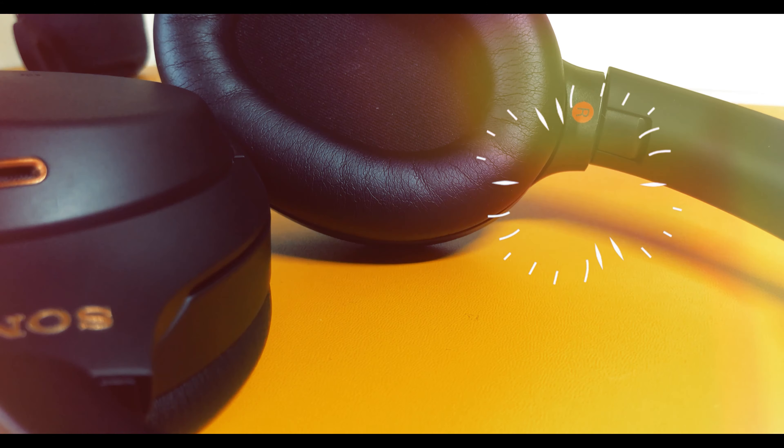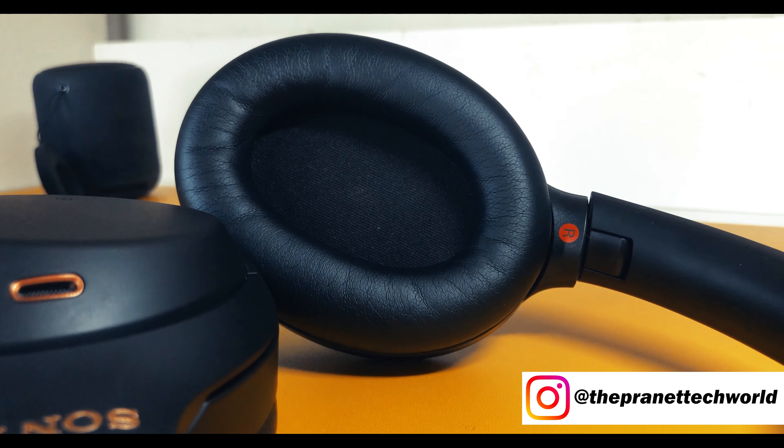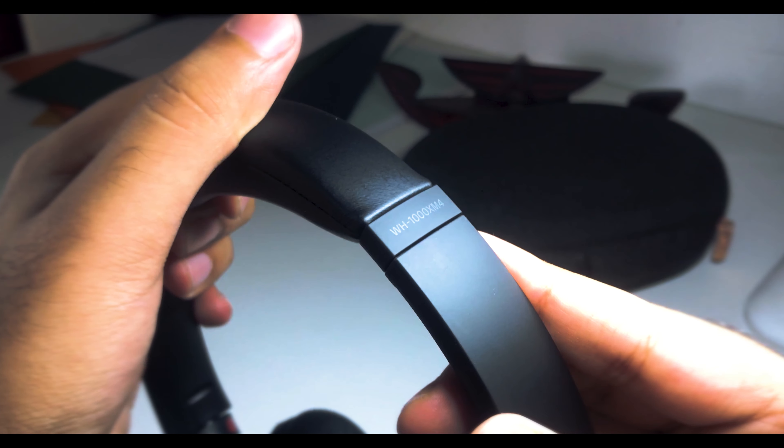Moving on to the exterior, Sony has claimed that they have increased the soft cushioning by 10%, which is okay I guess. I mean, they were already comfortable and used to fit perfectly on my head. Also, you can easily customize the size as per your choice.